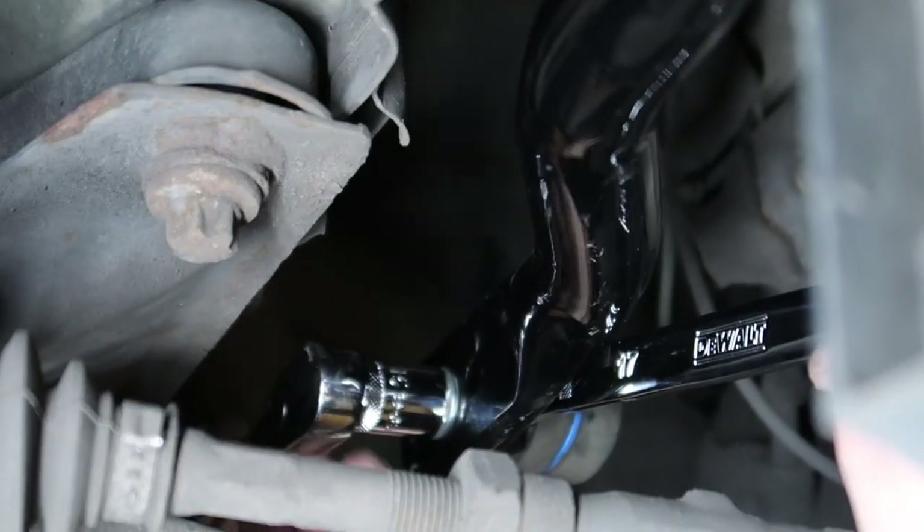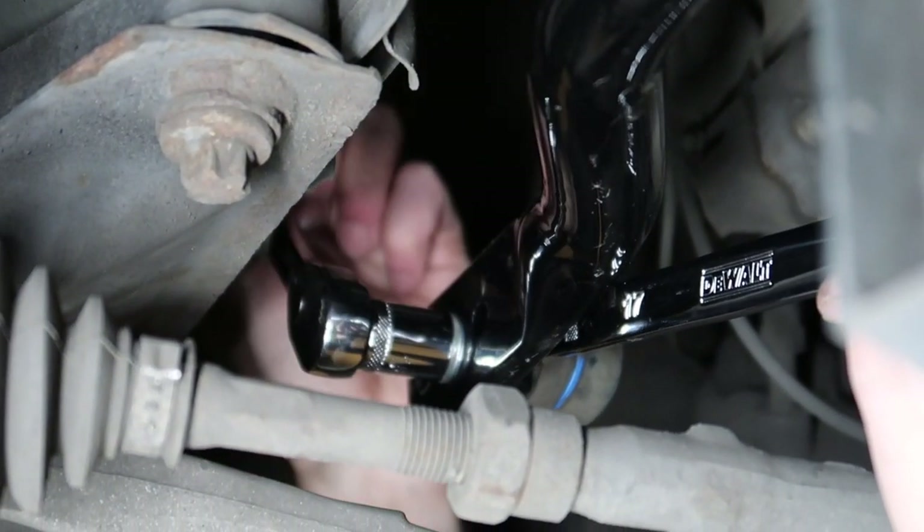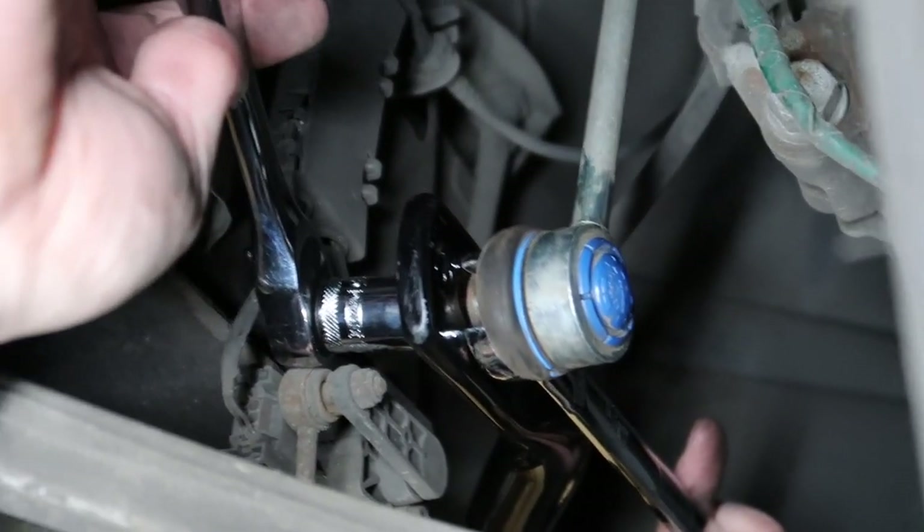There we are. Stay tuned — maybe the M10 is coming along. We're getting a lot of work done on it. But for now we're just doing sway bars — it's a fun one.